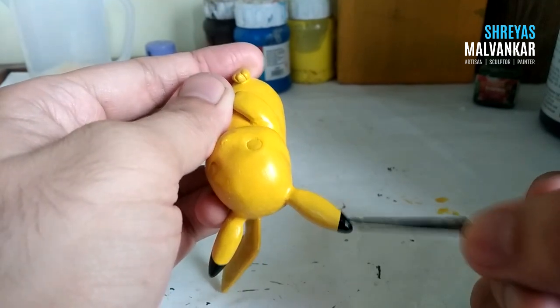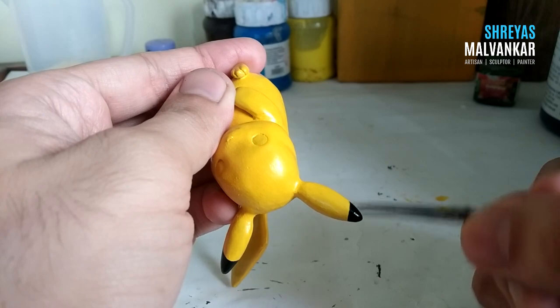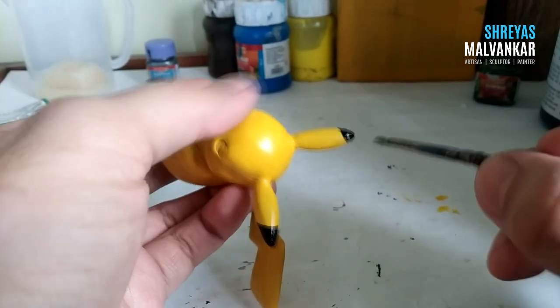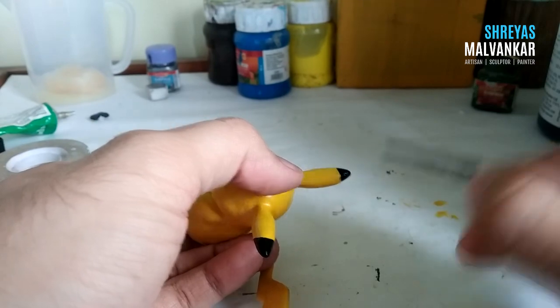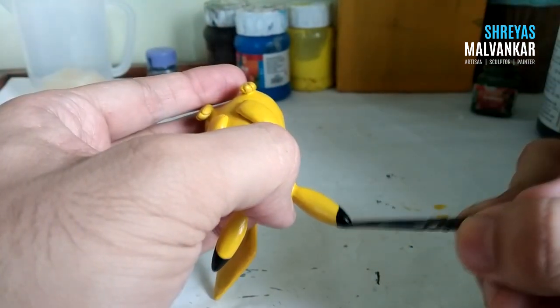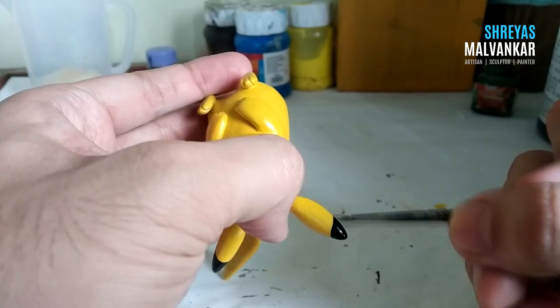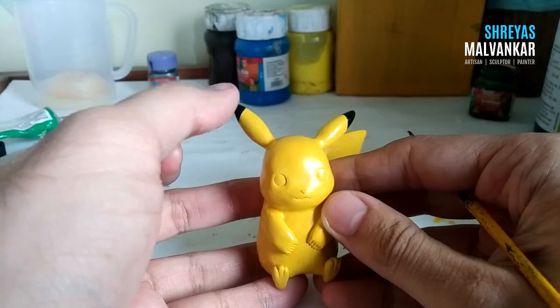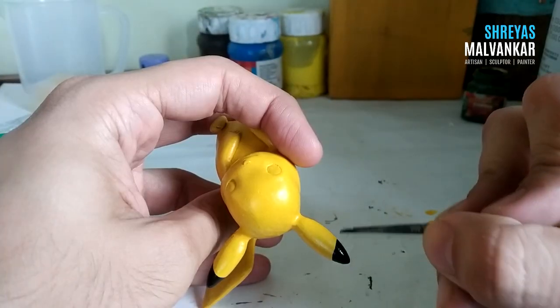Now coloring the ears using a triple-zero brush with black color. Make sure both areas are colored equally — that's it. It's a very easy process.